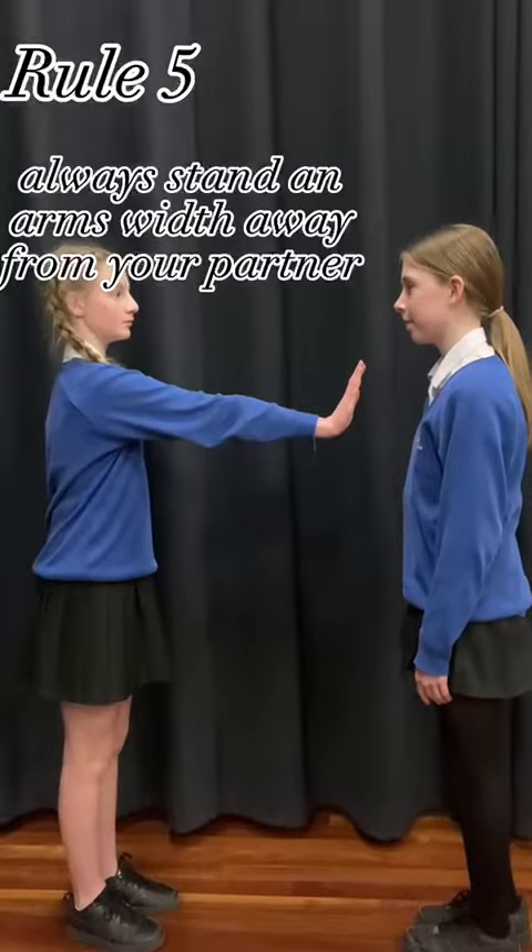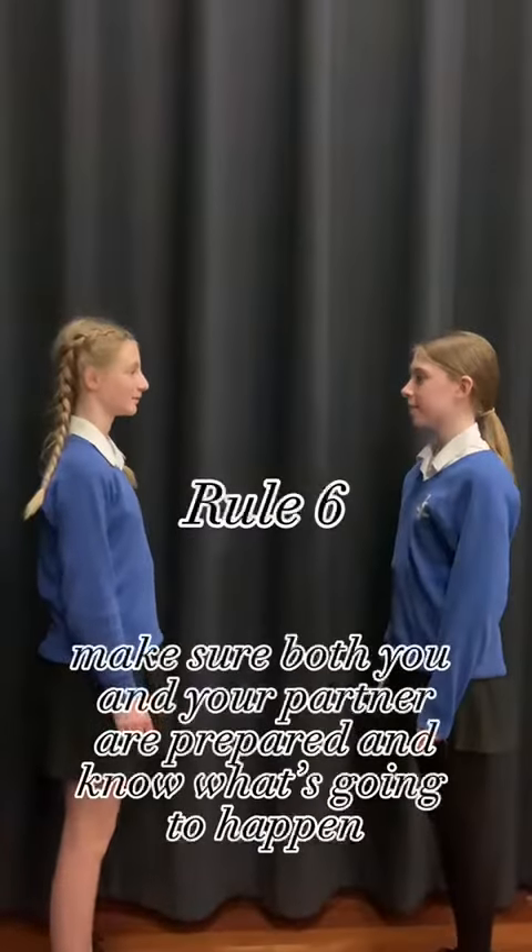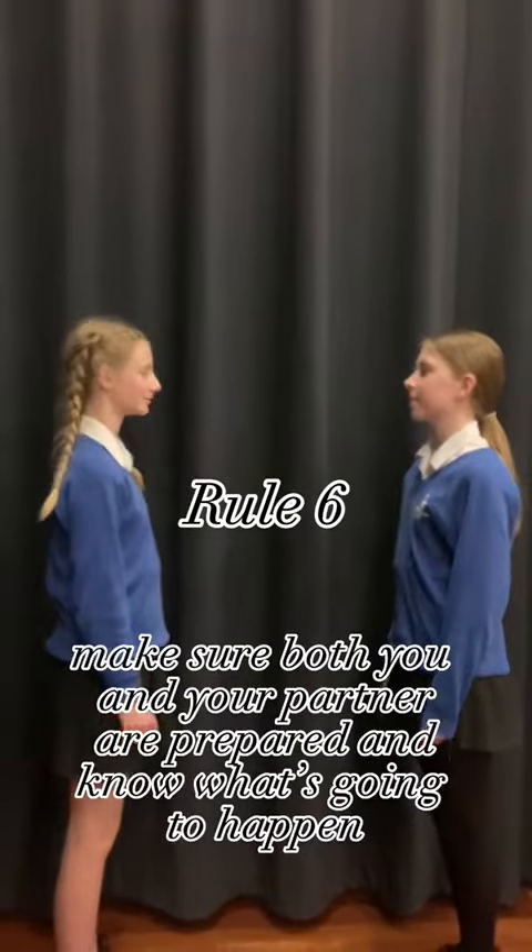Rule five: always stand an arm's width away from your partner. Rule six: make sure both you and your partner are prepared and know what's going to happen.